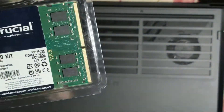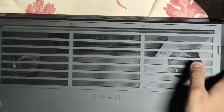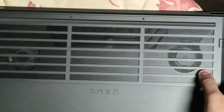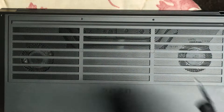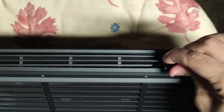I will link this in the description below, as well as the tool that I will be using today to disassemble this. It is very simple — we just remove all the screws that keep the back panel on. Once all the screws have been removed, the easiest way to get underneath the cover is to simply use a pen cap. You start from the part that has the grills, then you go underneath like so.